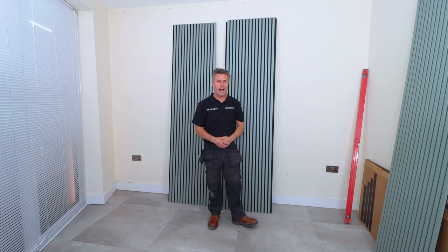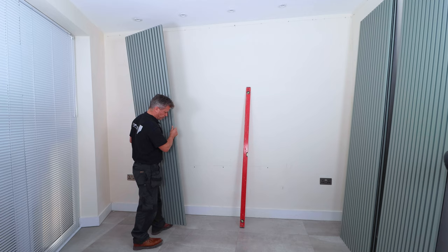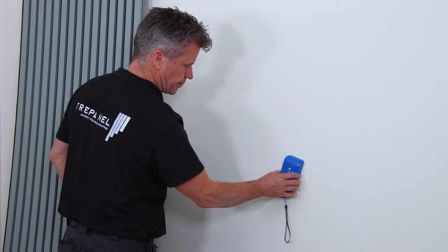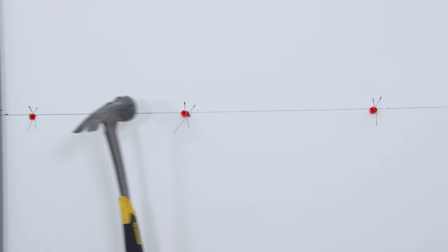I'm going to show you how to install acoustic wall panelling on a flat wall. Start by measuring your wall and finding the centre point. Place a board in position, check its level, and put a mark there. Then drill some clearance holes through the board to mark your wall, and check there are no pipes or wires behind there before you start drilling with a masonry drill bit.